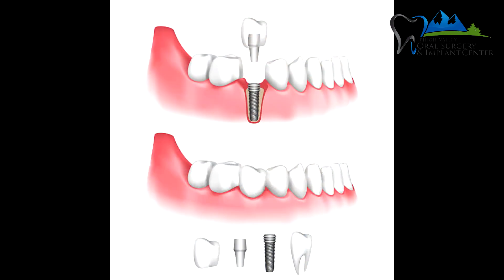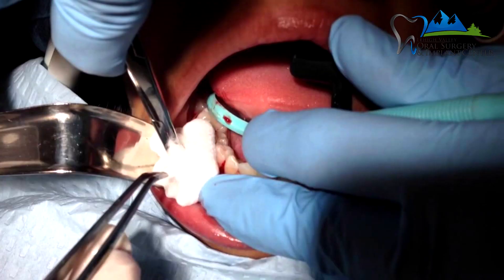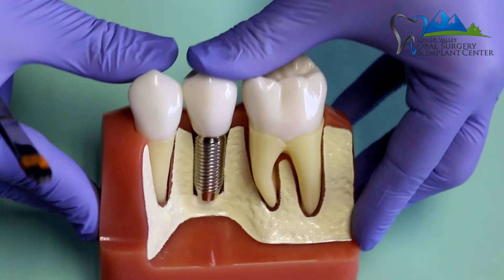So we'll go over dental implants, bone grafting, extraction instruments, biopsies, how to handle specimens, and lots of other things that will hopefully lay a foundation — a groundwork for your working knowledge — which you will hopefully be able to acquire and further increase in the office itself. I look forward to helping you train and learn about oral surgery assisting.